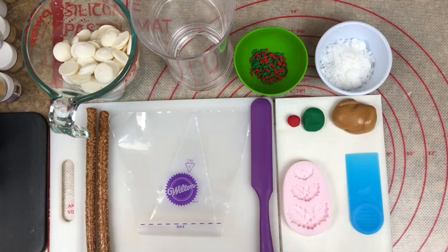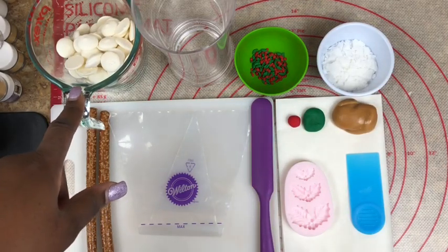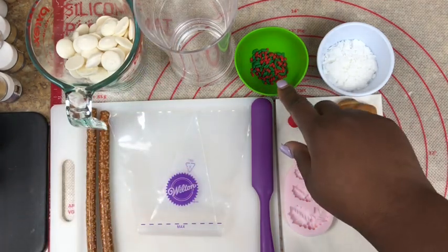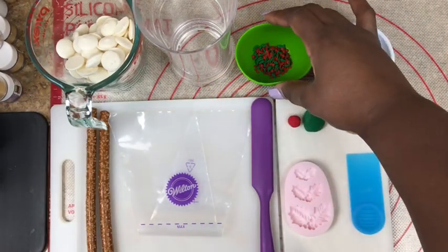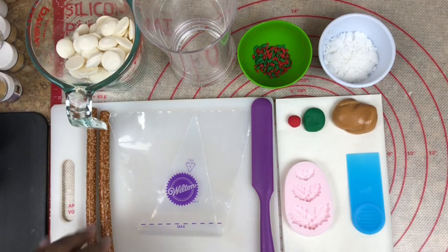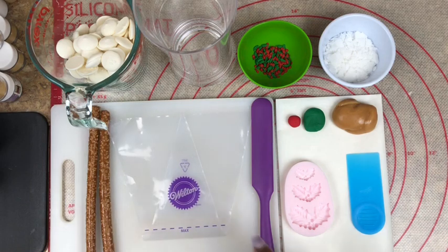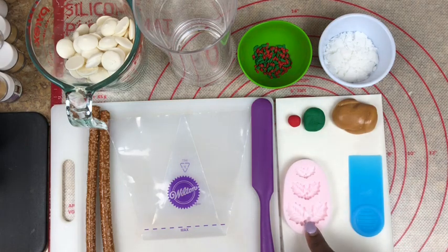Let's get into the video. In this glass container I have my super white candy melts. I have a tall cup. In this bowl I have my holiday sprinkles which are holly. I have my paramount crystals to melt my chocolate. I have a cutting board just for transferring my pretzel rods. I have my pretzel rods, a Wilton's piping bag, and my silicone spoon. I have a mold which is a holly mold.